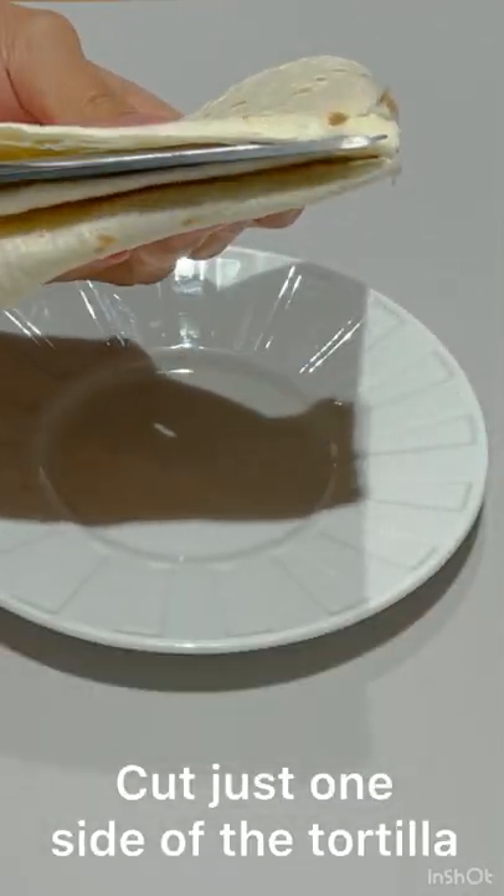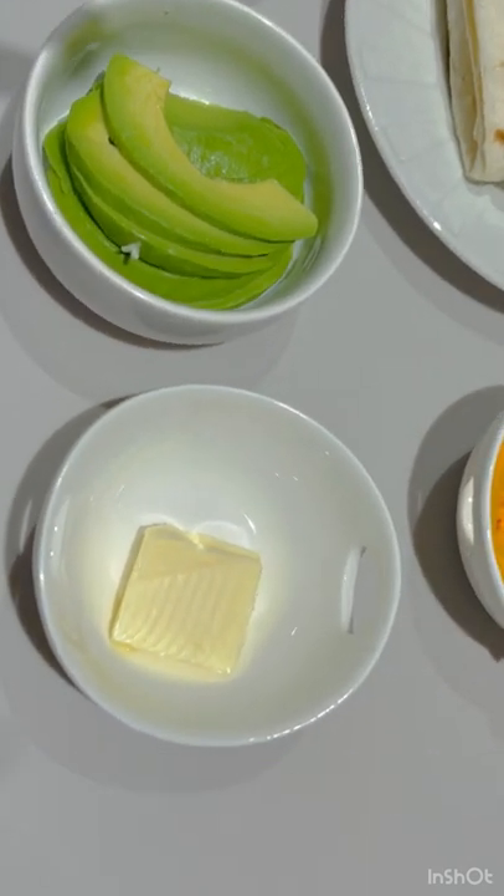Fold the tortilla into two. Cut just one side of the tortilla. This is all the ingredients needed — only five.